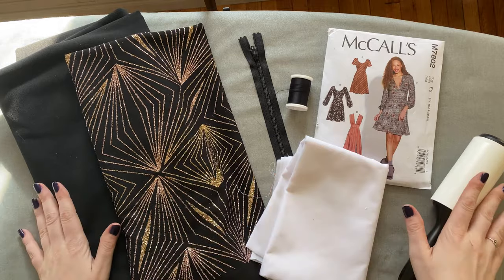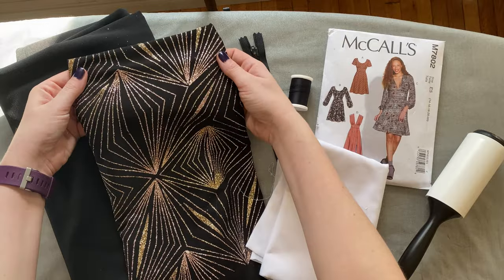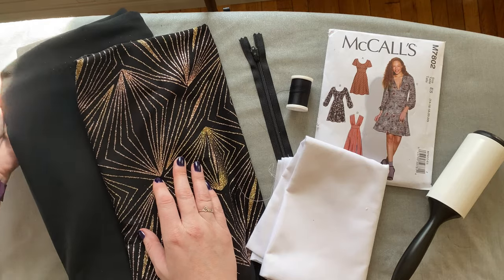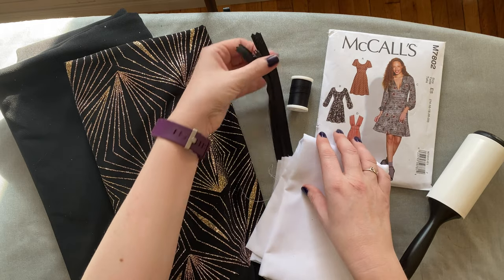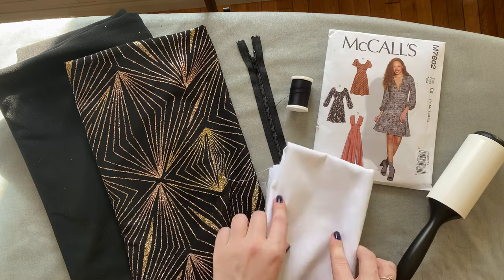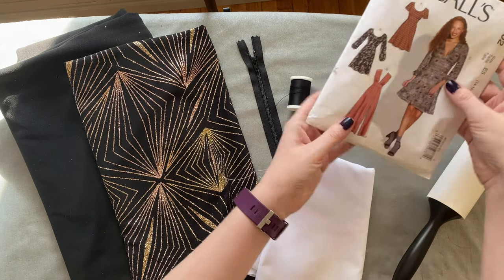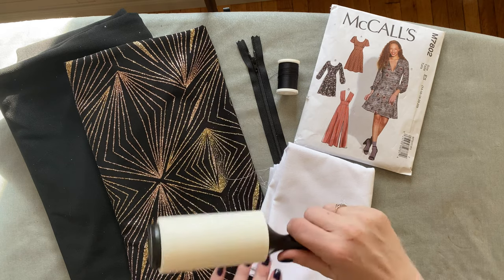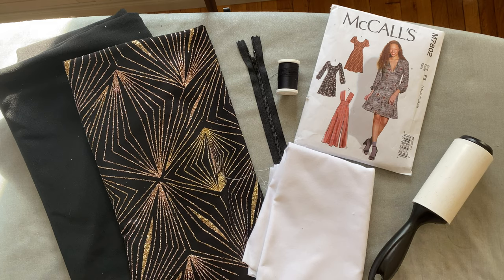Here are all the supplies to make dress B. My shell fabric is this awesome art deco gold glitter fabric with a little bit of stretch — perfect for New Year's. I also have a black lining fabric with an equal amount of stretch. The pattern calls for a 22-inch invisible zipper but I'm going to do a centered zipper instead. I also have interfacing, matching thread, and a lint roller because this glitter gets everywhere — my boyfriend even had some on his face when we went out to dinner!